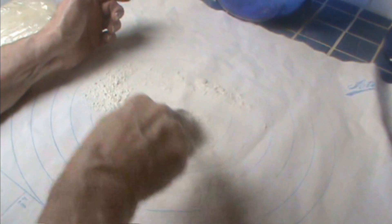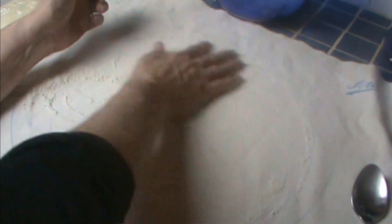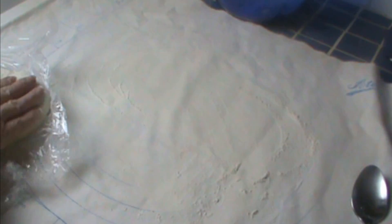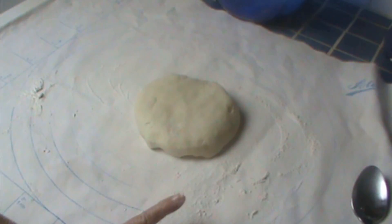Let me introduce you to my pastry cloth — this is a handy dandy tool. Nothing sticks to it, makes cleanup easy, and it has measurements to show you the pie crust size. I can't use my counter because I have grouted counters, but I love this pastry cloth. And I'm going to go ahead and show you how I roll out pie dough — it may be helpful to you. There are a couple little tricks I'll share with you.